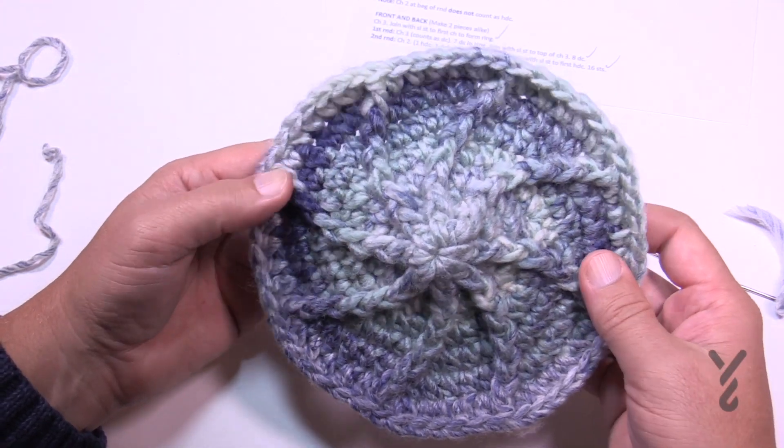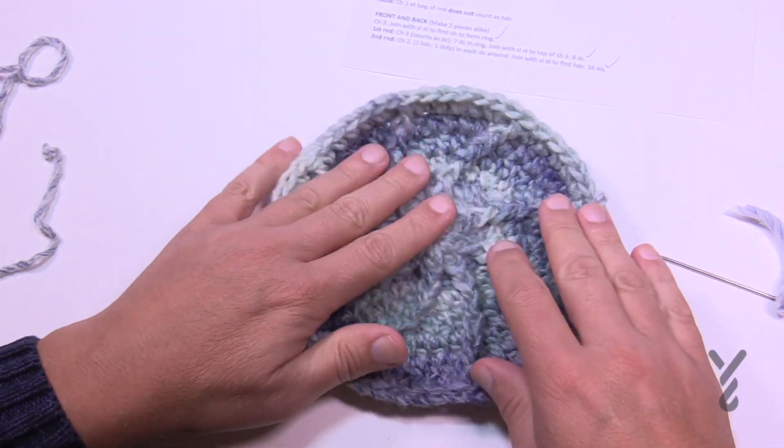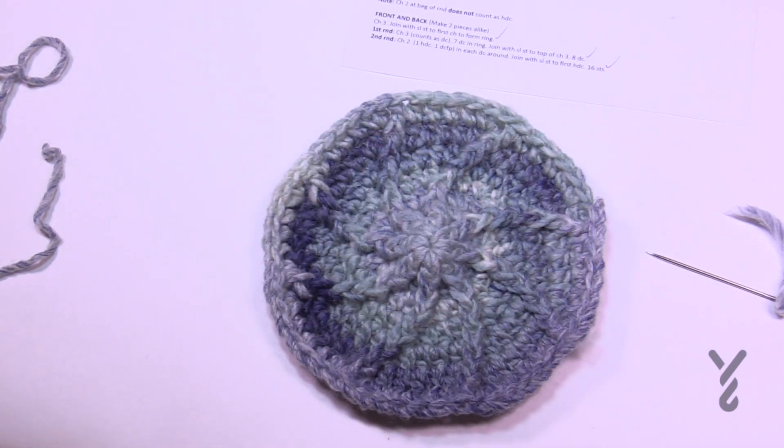Do you think you could do a round afghan with this? Absolutely — I don't know how much yarn you'd need but it's a really neat concept. This is the Bespoke Crochet Pillow by Yarnspirations.com. Have a good one and we hope to see you again real soon. Bye bye.